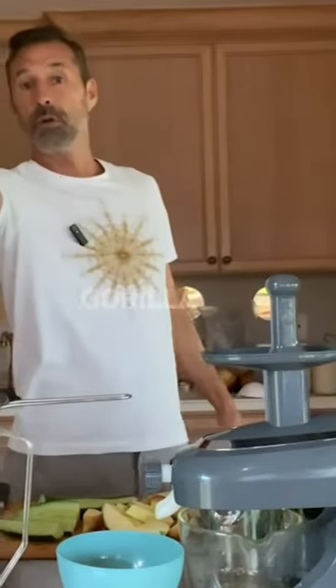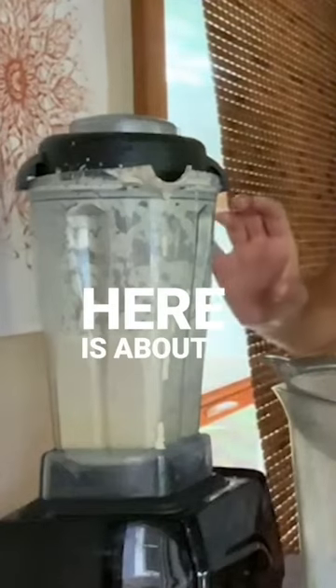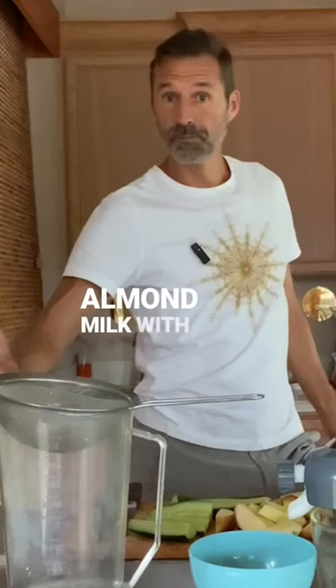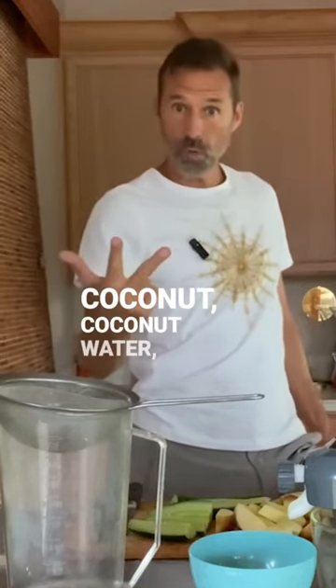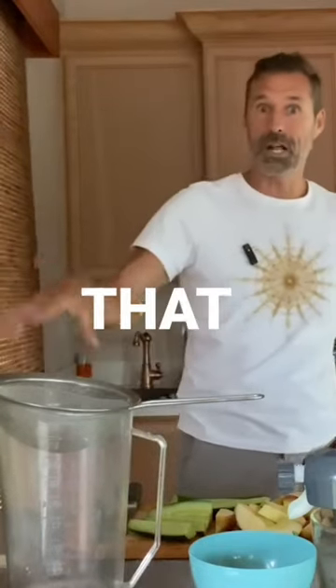I'm going to be making some gorilla milk. What I've got here is about a quart of coconut almond milk with soaked almonds, coconut, coconut water, and then I added some life essentials and puritan natural protein. Blended that up.